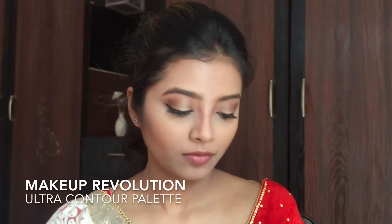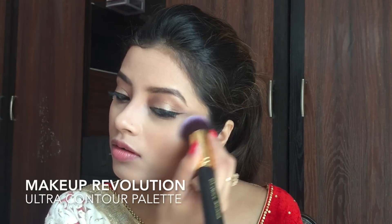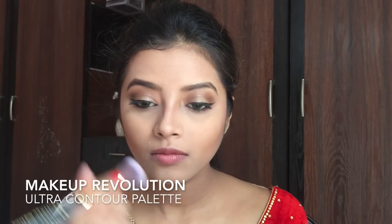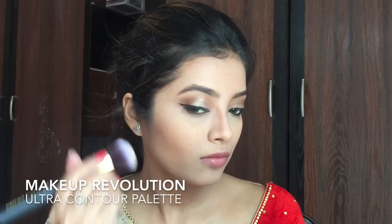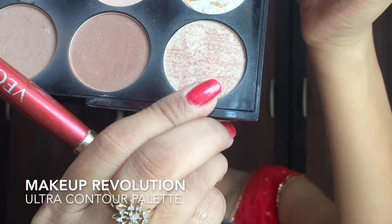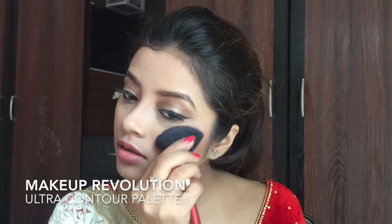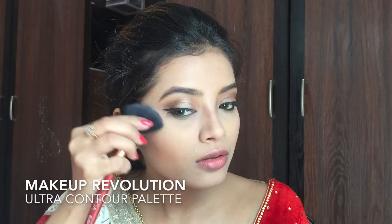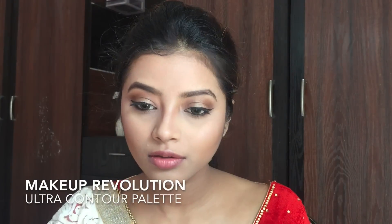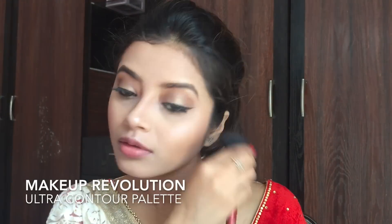Now I am using a lighter shade to further highlight my cheekbones and the area above my jawline. I also apply it onto the areas where I highlighted with concealer before. Then I use an illuminator to highlight my cheekbones, which brings a soft dewy glow. I also apply it onto high points of my face like the tip of my nose, cupid's bow, temples and chin.